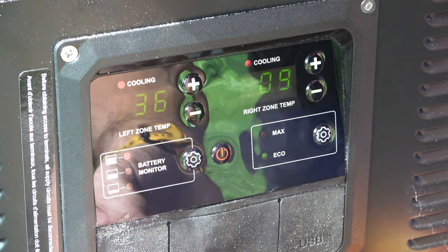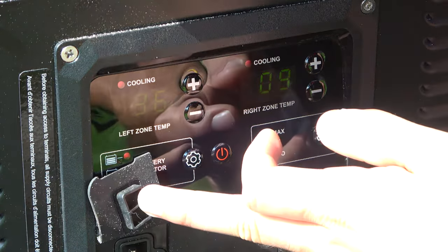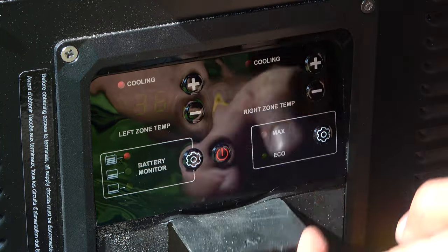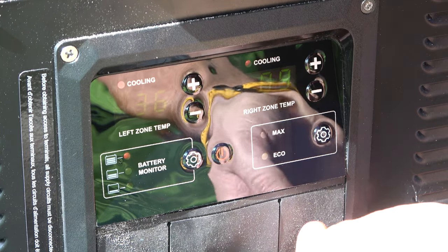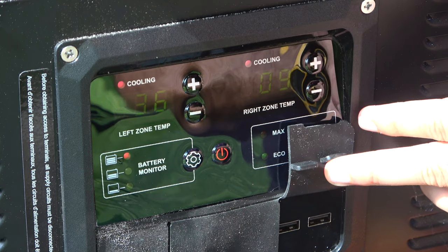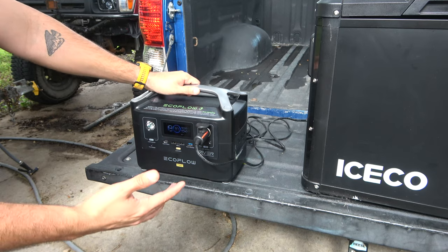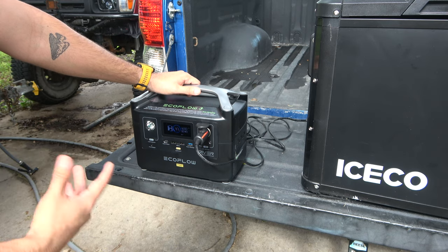Let's talk about the ports — sorry if everything's full of sand, I just tested it out. We have a DC plug, an AC port, and USB ports, which you can never have enough of when you're camping and need to charge something up.